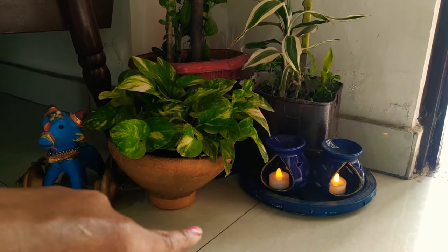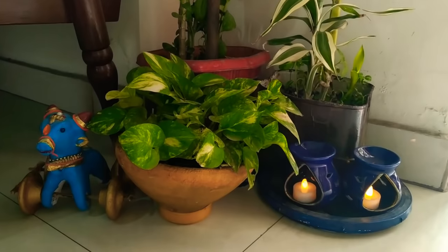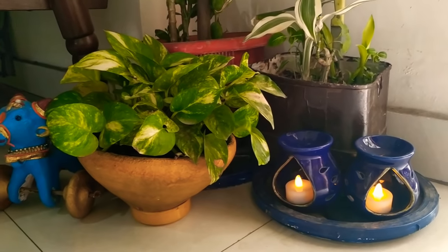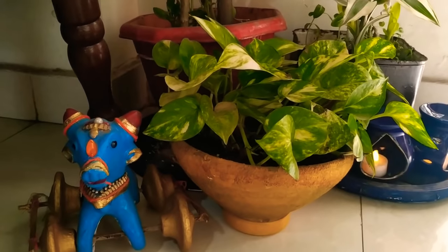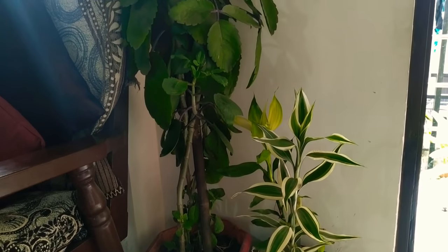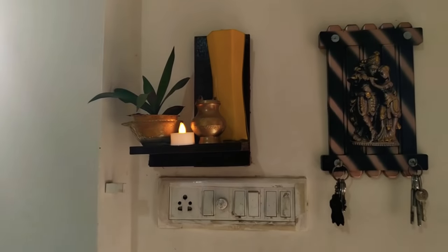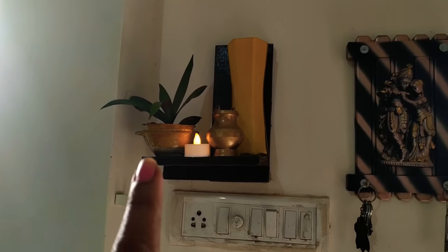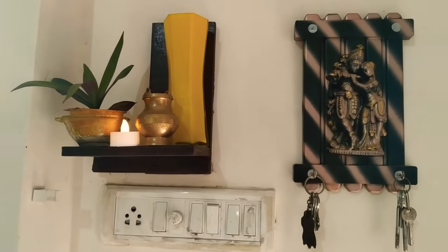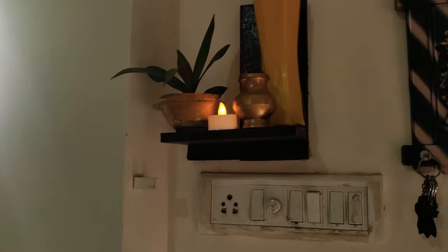You can see the plates on the bottom which I have also made from old dishes so that when I put water it will not spill below. You can see how this corner looks so beautiful. At night I have kept a lamp on it and it always shines and looks so beautiful. You can see this corner — it looks so beautiful, friends. You can do these types of things in your home free of cost. You can see the stands here, all made from home.